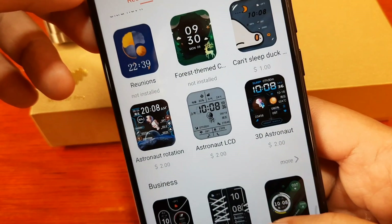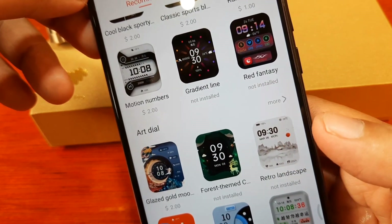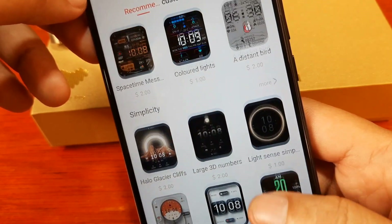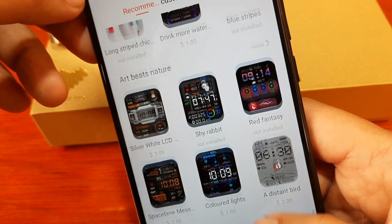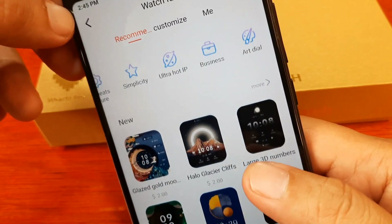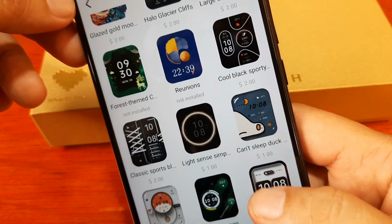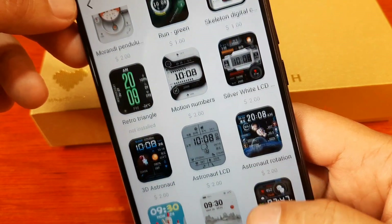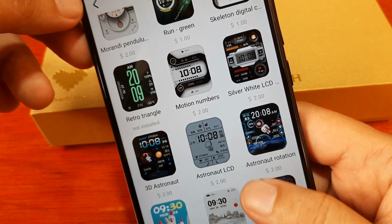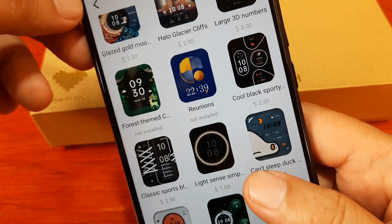Let's look for a free watch face. Some are not installed, one dollar, two dollars — it seems like you need PayPal to download some of them.